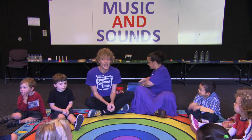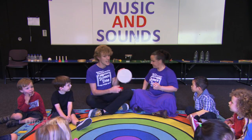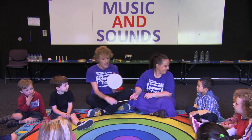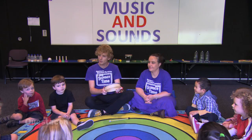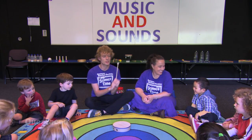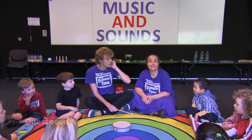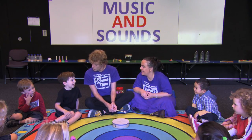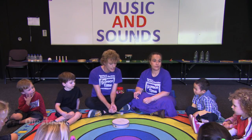Now I'm going to start by looking at a very special instrument. Can anyone tell me what instrument this is? A drum! Exactly, it's a drum. How do I play a drum? Do I shake it? No, you've got to hit it, you've got to bang it. So I've got a special banger here and I'm going to bang our drum. You have to listen very carefully using your ears.